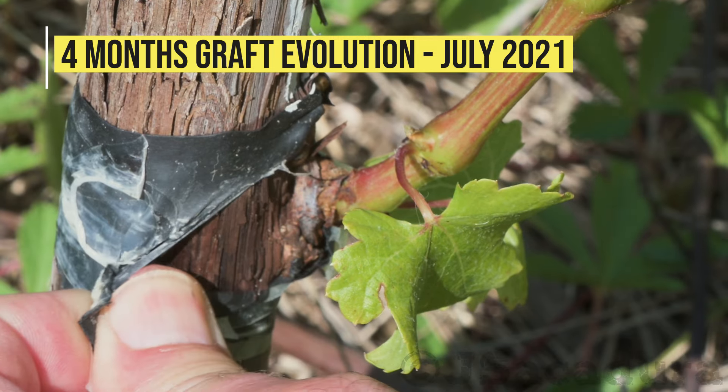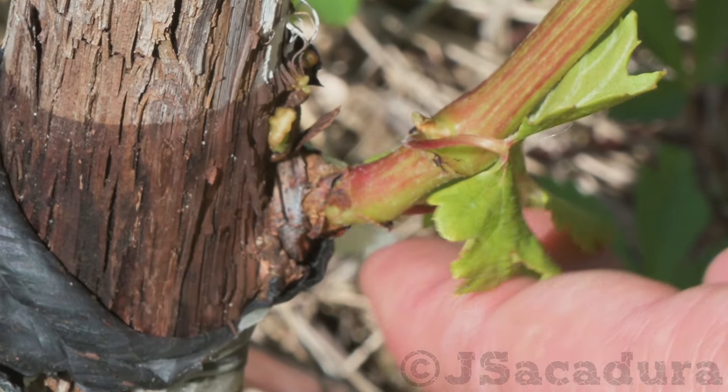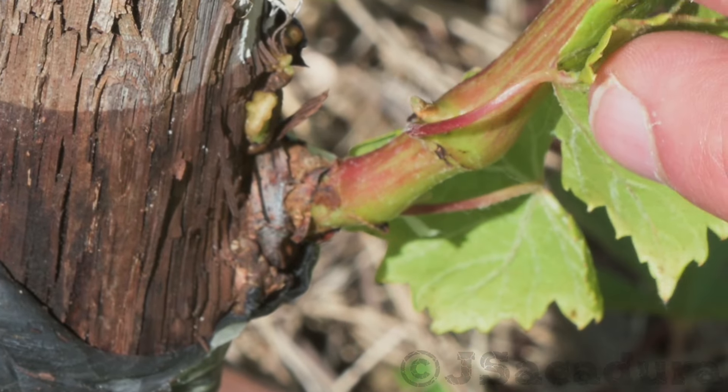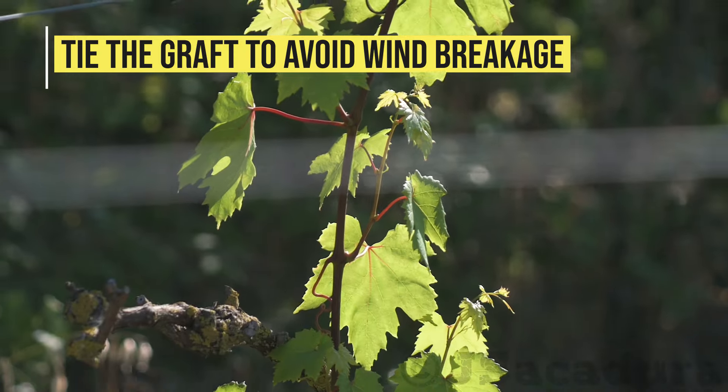At this point, remove the remains of the tape and cut all branches that might still be growing above the graft. Tie the new growth so it doesn't break under strong winds.